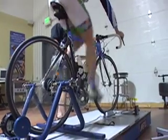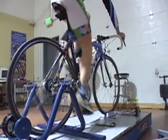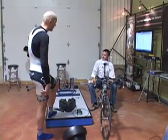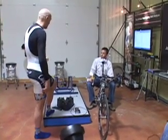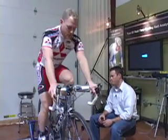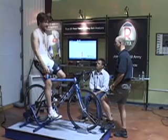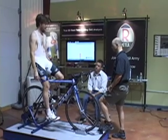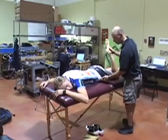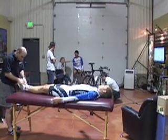The bike fit at Retool Studios generally starts with an interview-style dialogue between the fitter and the rider. A series of questions about riding style, goals, and past or current pain or injuries are discussed both on and off the bike. Also included is a table exam which assesses factors such as leg length discrepancies and flexibility.